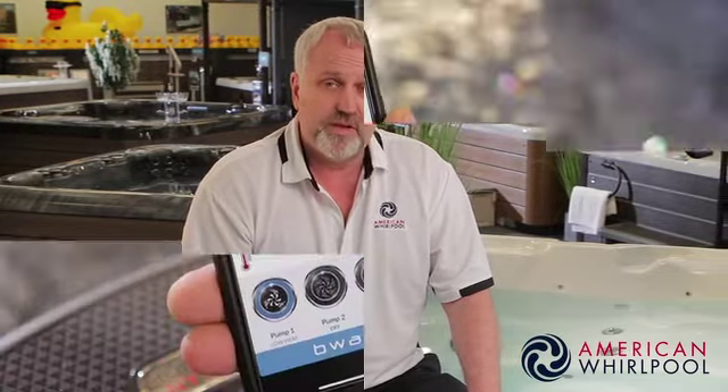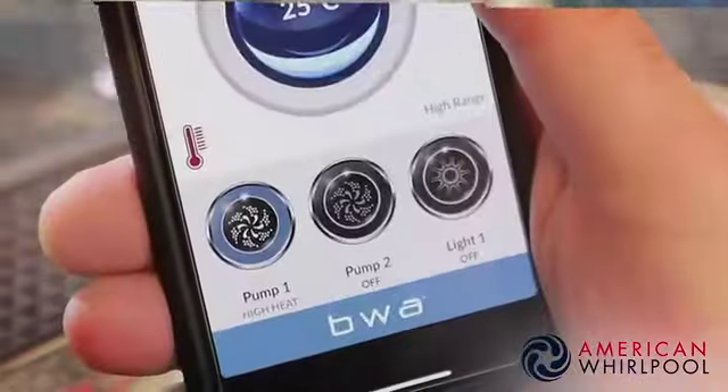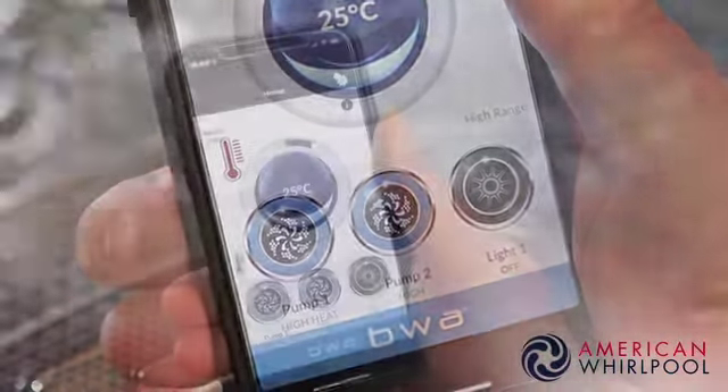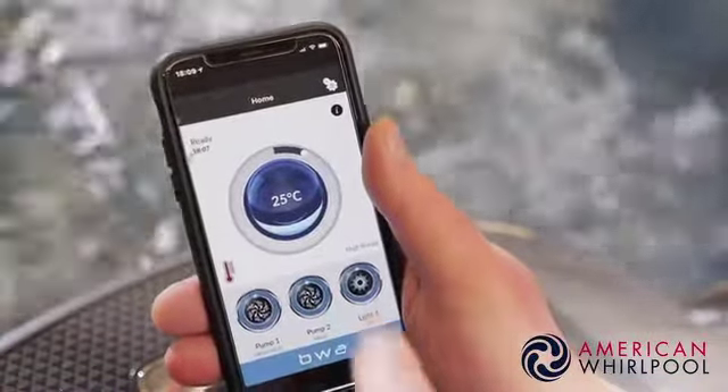One of the latest innovations in recent years is Wi-Fi built into the spa. Using this, you can control your hot tub using your smartphone from anywhere in the world. You can turn the pumps and lights on and off, but more importantly you can adjust the temperature and filtration, which could be a really useful feature when you're away from home.